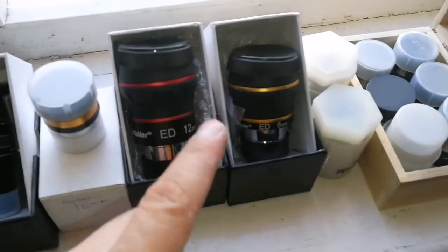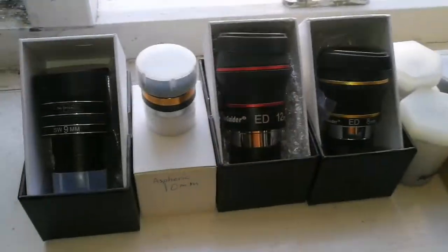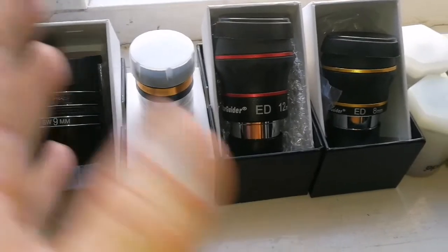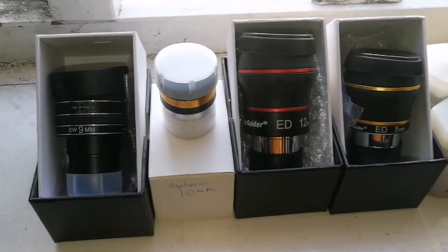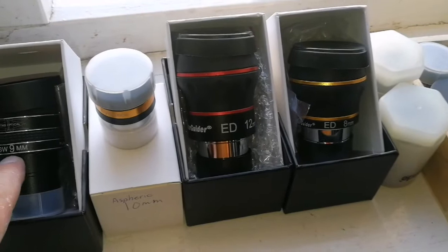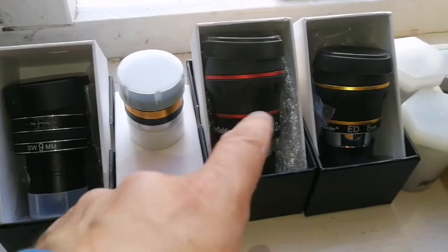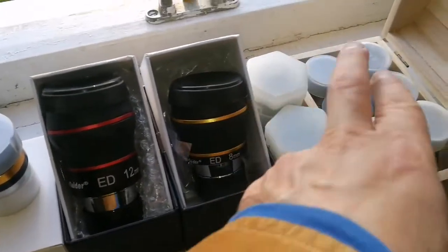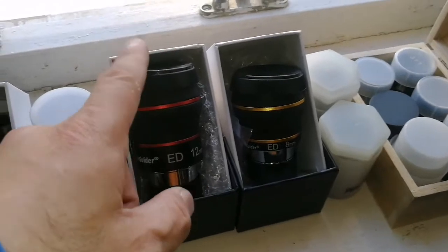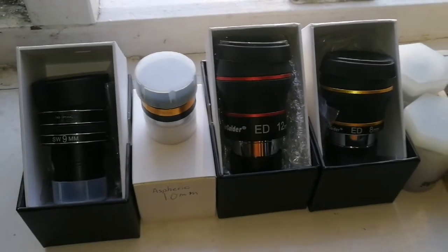I have to do more tests with these eyepieces on different targets and different lighting. This time of day it was really bright, and you could see a lot of purple fringing, which was affecting the judgment. All of them definitely had purple fringing — that means it's something to do with the lighting or the refractor I was using. But definitely, TMB Optical is the best, very good for eye relief. Then the aspheric, then these two — not bad but at the level of the pluses. I have yet to find the merits of the Starguider EDs and why they are so popular. I have to use them in the night sky and see how they are.